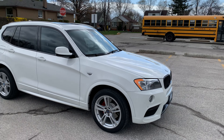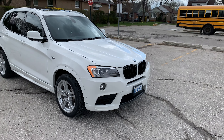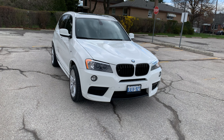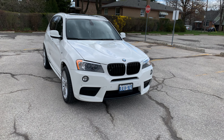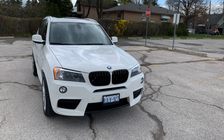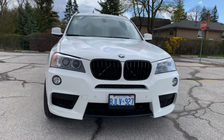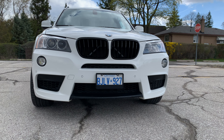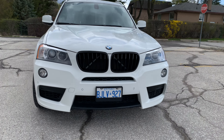The first thing we're gonna talk about today is the grill. Right now I have an all-black grill — before, you guys know I had an M stripe. So now I have an all-black grill. What do you guys think — do you like the all-black, or do you like the M stripe?